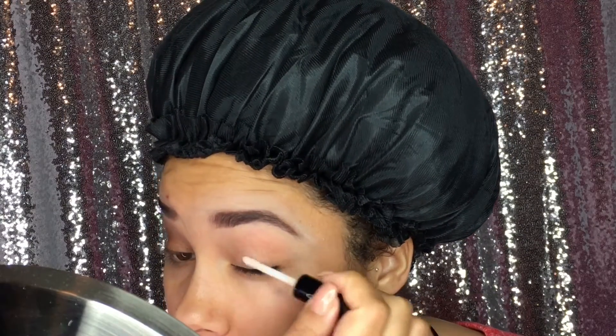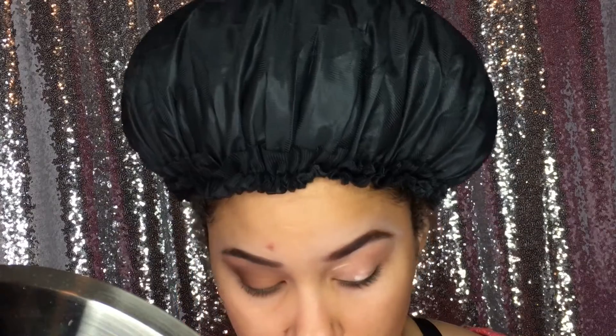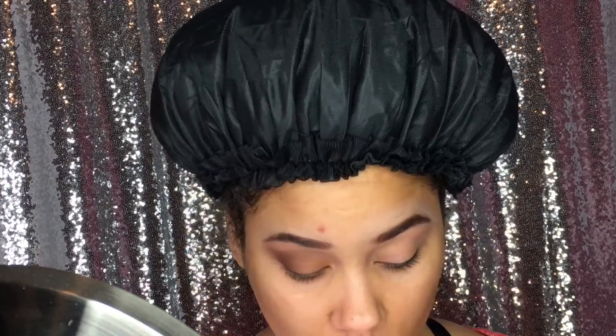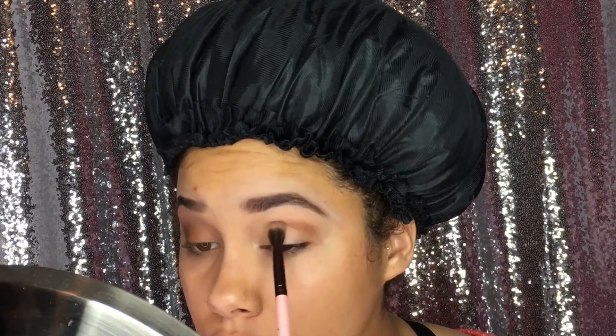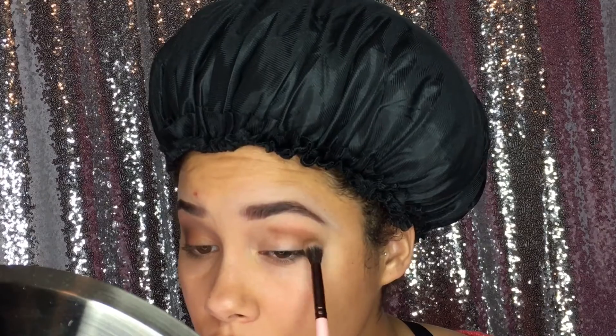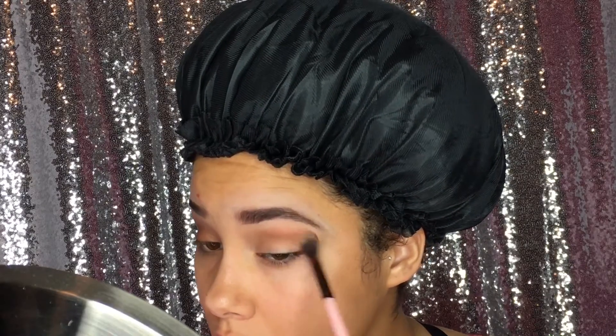First I'm going to prime my lid with eyeshadow primer. Next, using the Urban Decay Naked One palette, I'm going to go in with the color buck and use this as a transition shade. Then moving to the Anastasia Beverly Hills Tamana palette, I'm going to go in with the shade bangle.